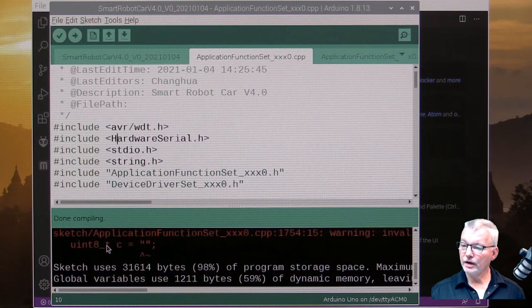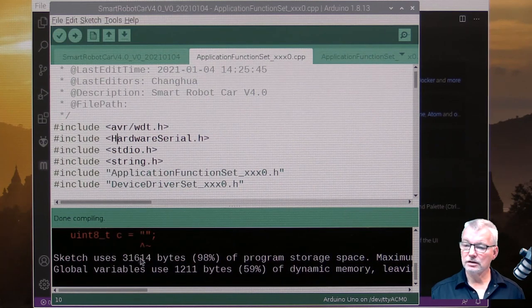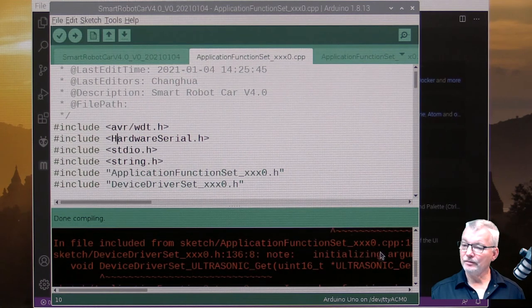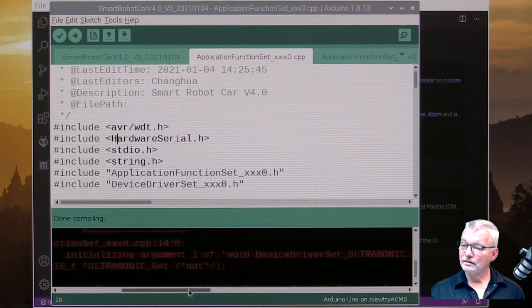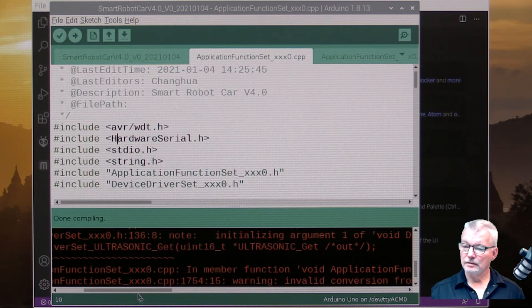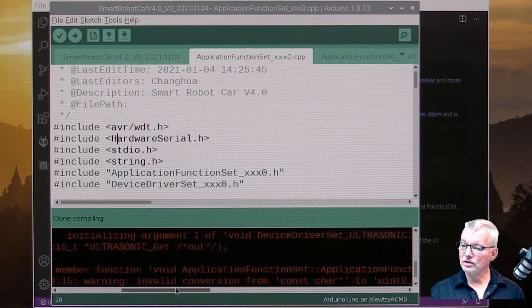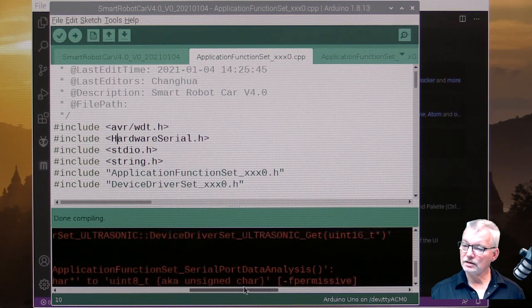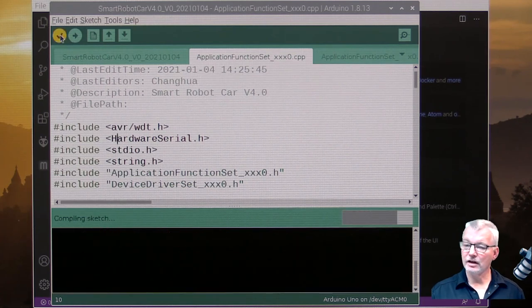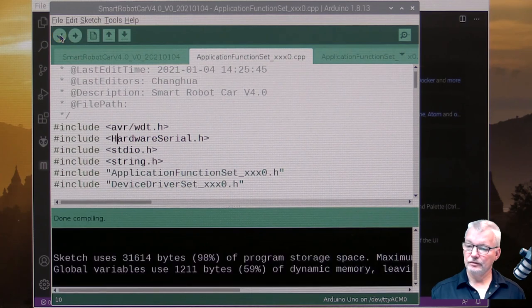With the header filenames corrected back to uppercase 'H' for HardwareSerial and uppercase 'A' for Arduino, the compilation succeeds with only warnings — things like boolean vs bool and invalid conversion from const char to uint8_t. These are just warnings, not critical errors, and the program will still run. If you compile it a second time, it won't even give those complaints.